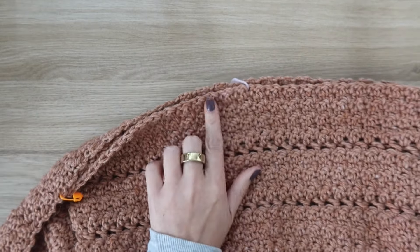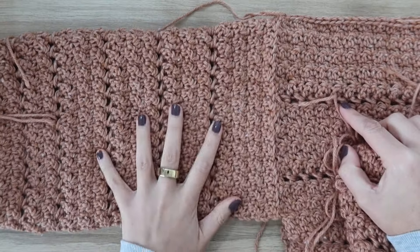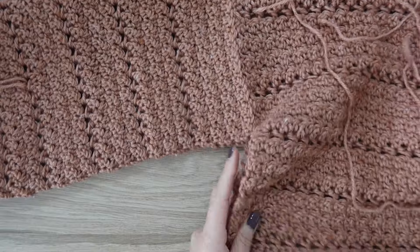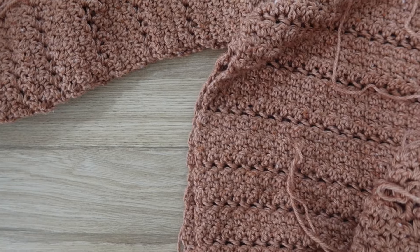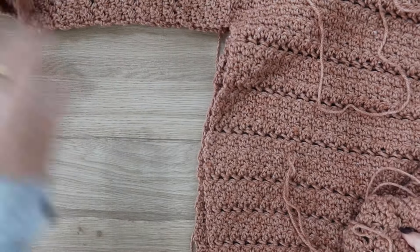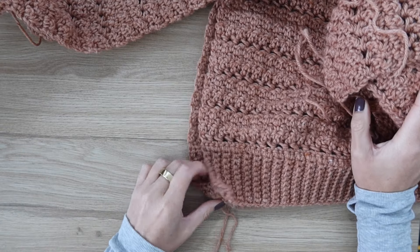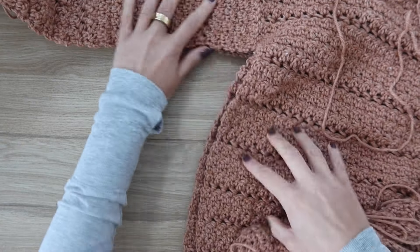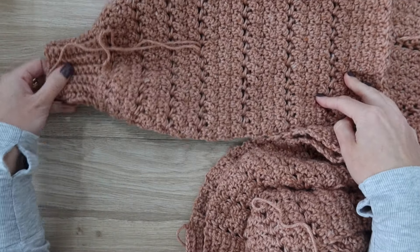Once the first sleeve is sewn on, repeat on the other side using stitch markers to keep things even. With both sleeves attached, sew from the bottom ribbing of the sweater all the way up the side, making sure the rows are even on both front and back panels so they line up correctly when turned right side out. Work from the bottom hem up to the underarm and then continue across the sleeve to the end of the cuff. Fasten off and repeat on the other side.